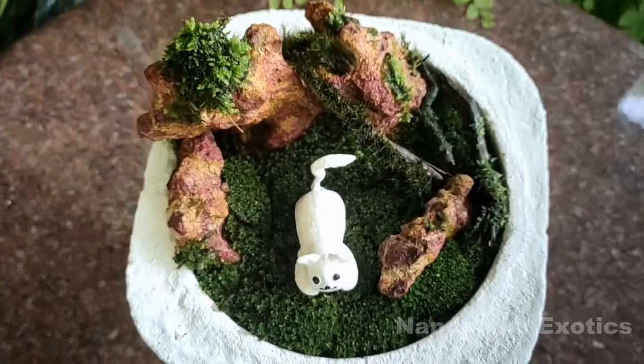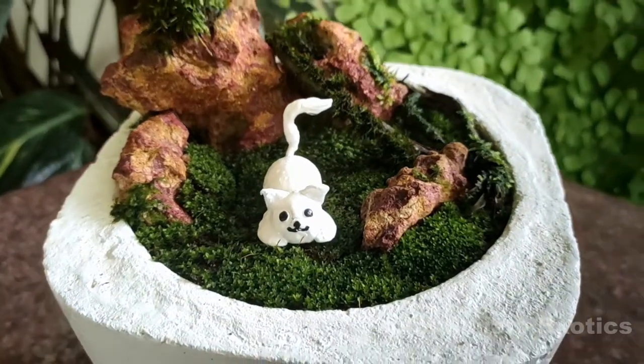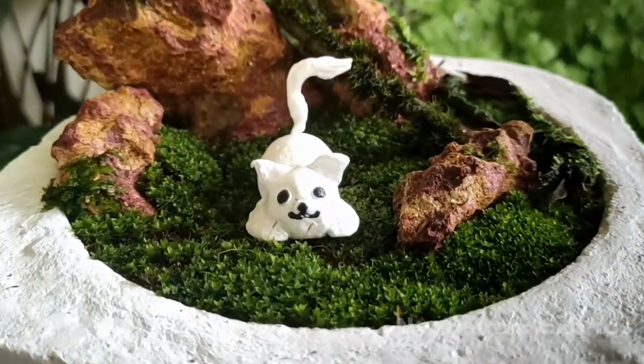I used M seal to make it and then painted it with white enamel paint so that it will be waterproof.